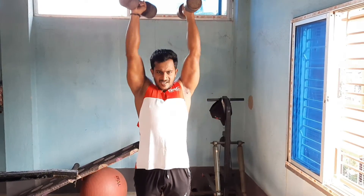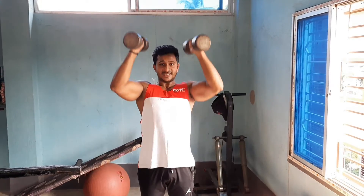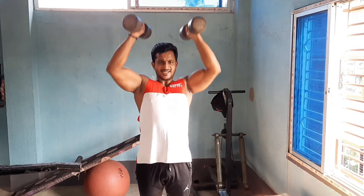Take controlled reps down for five sets. Exercise number three is the Vertical Dumbbell Raise.